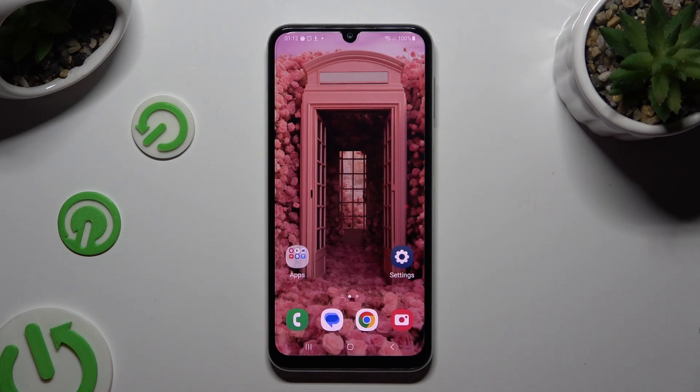Hi! In front of me is Samsung Galaxy M34 and today I would like to show you how you can switch on and use voice typing.